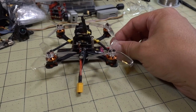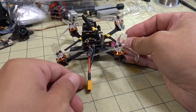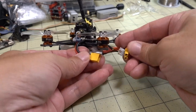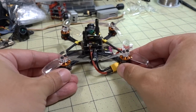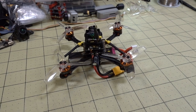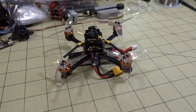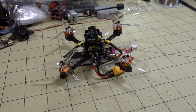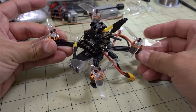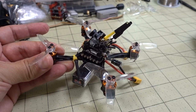As you saw in our previous video, the Tyro 69 does not fly because the back left motor doesn't spin up. Let me show you what that looks like again. When I go and try to arm it, you can see the back left motor is not spinning as fast, or at all, compared to the other three. So when you take off, it just flips over. In this video, we're going to see how we can test whether it's the motor or the ESC that's bad.